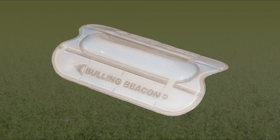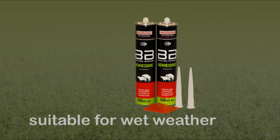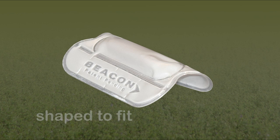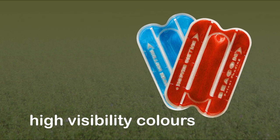Bulling Beacons have a unique channel and chamber system that shows the duration of oestrus by the degree of colour change over the whole detector. The manually applied adhesive is suitable for wet weather application. The Bulling Beacon is shaped to fit over the backbone to ensure maximum adhesion. Bulling Beacons are available in a range of high-vis colours.